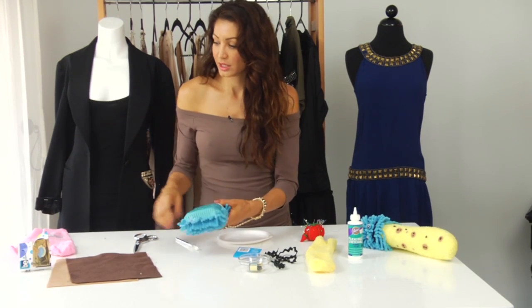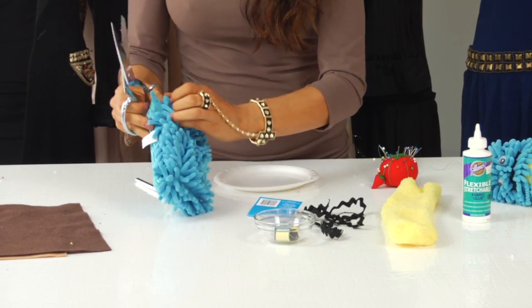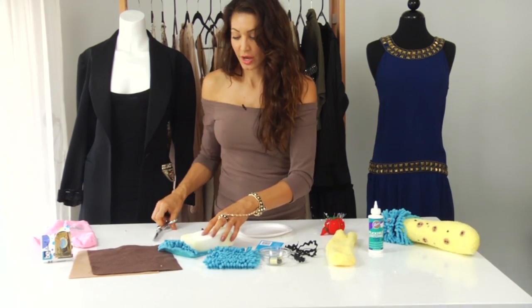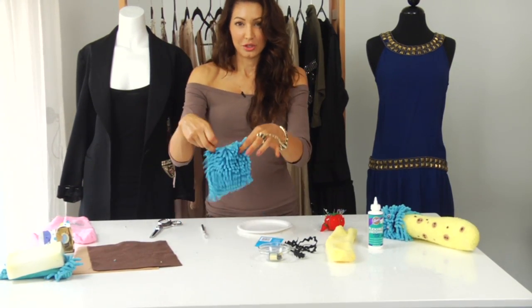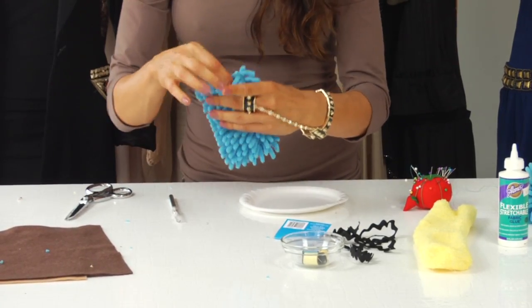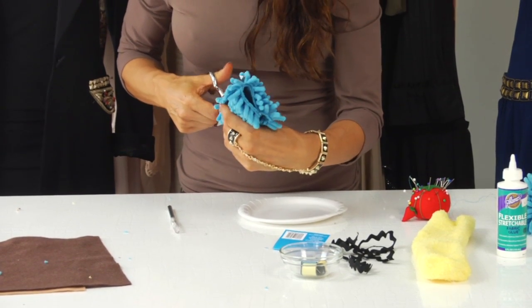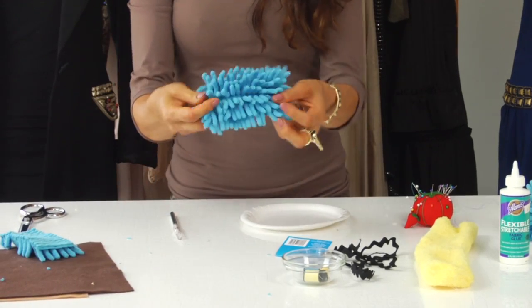So we're going to cut open the sponge — cut all the way around. There's no right or wrong with this; you basically need a really small chunk. So now you'll have this and this — just toss that aside, and you're left with this. I'm going to cut that in half because Cookie's head doesn't need to be that big. I'm just going to fold it in half and cut it. And now we have the beginning of Cookie's face.